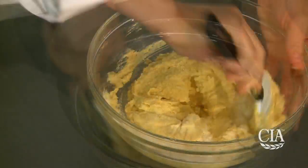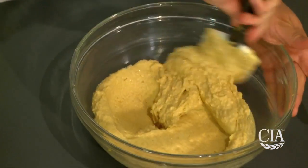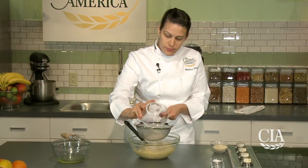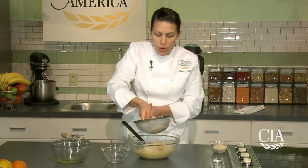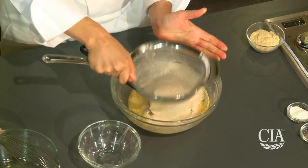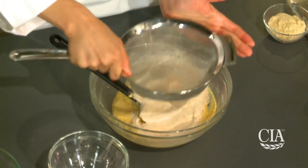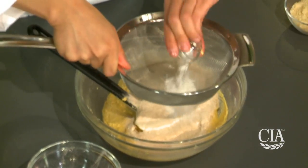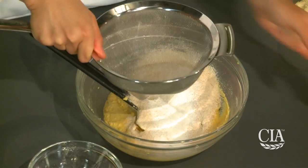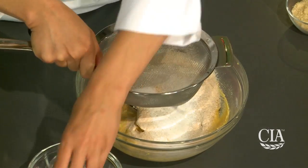Once the sugar is combined, we're going to add our sifted dry ingredients. We'll start with whole wheat flour. The benefit of using whole wheat flour is that it's not processed refined flour, so it's much healthier for you. We have our baking powder to help leaven our muffins, as well as salt to enhance the flavor.